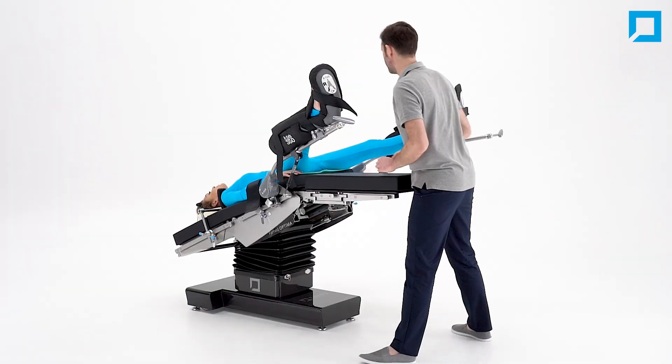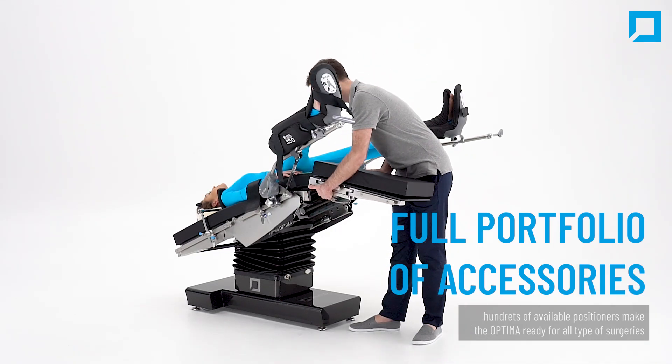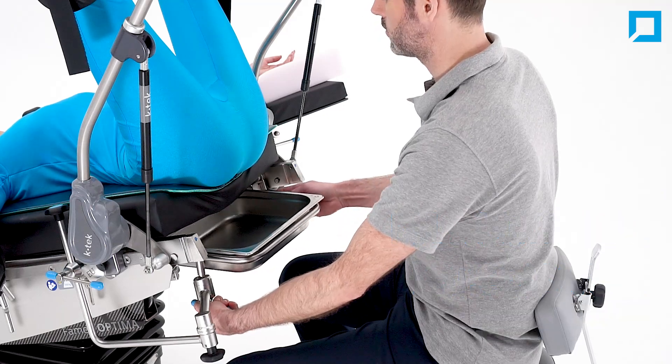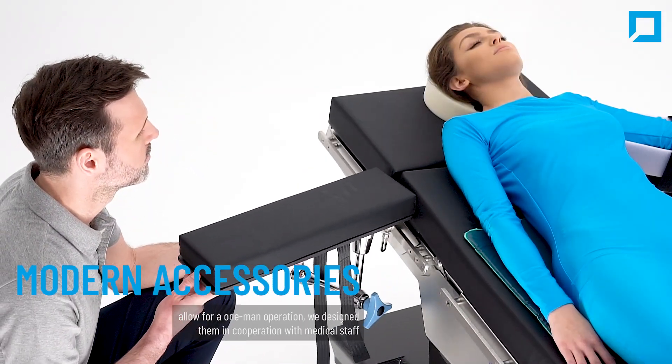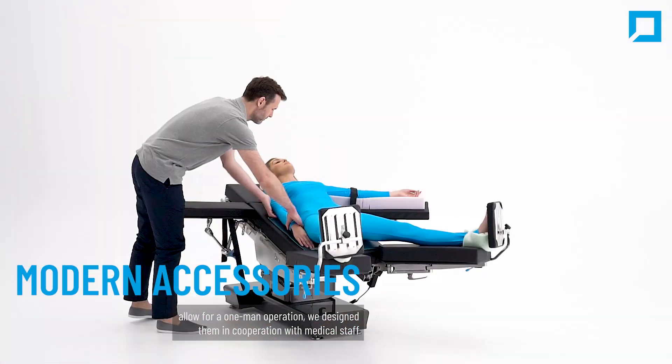Famed produces a complete portfolio of accessories. Hundreds of available positioners make the Optima ready for all types of surgeries. You can use modern accessories to speed up pre-op procedures, allowing for a one-man operation.